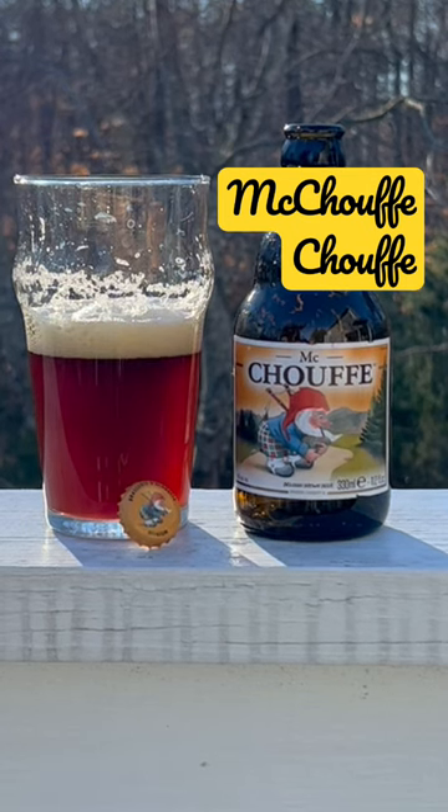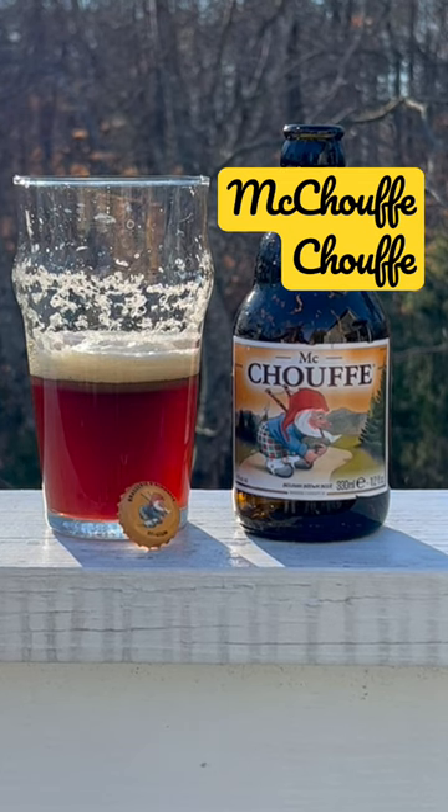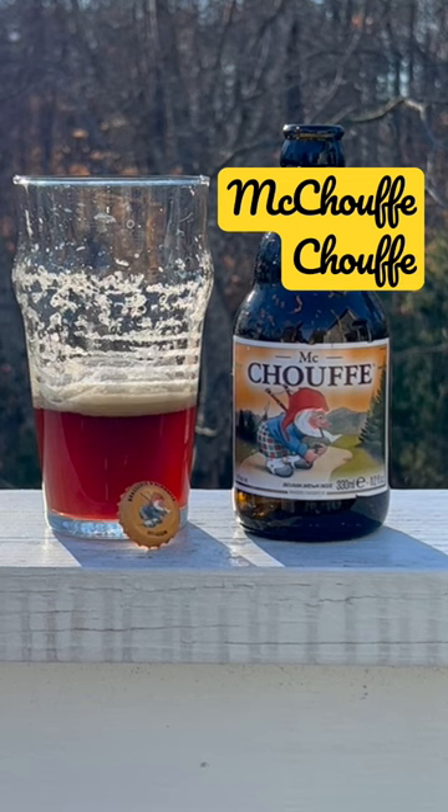It says here we've got aniseed, licorice, and toffee — those are the flavor profiles. It's got a good color to it, a nice ruby to brown color.